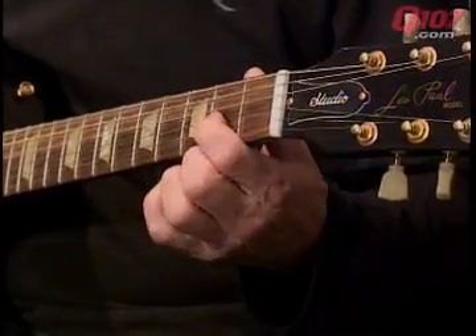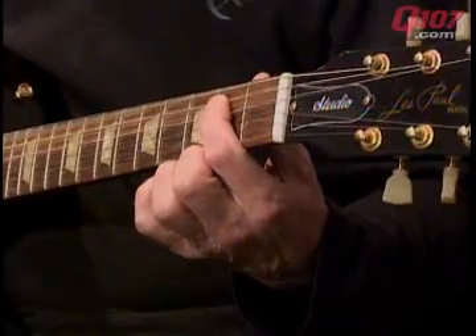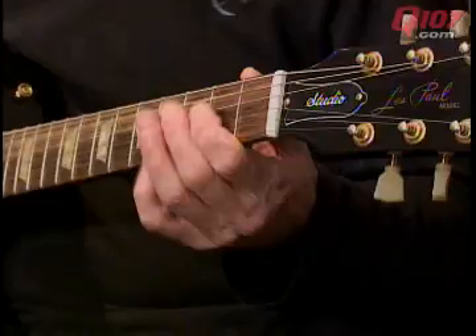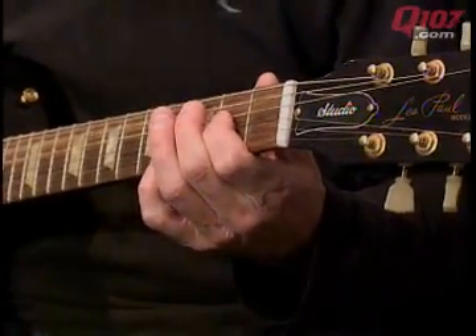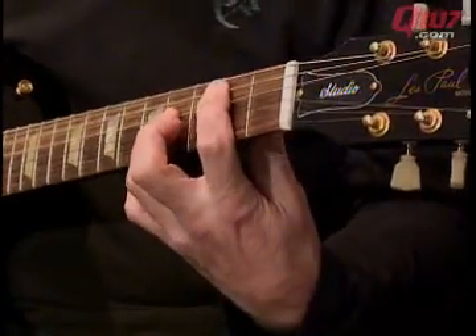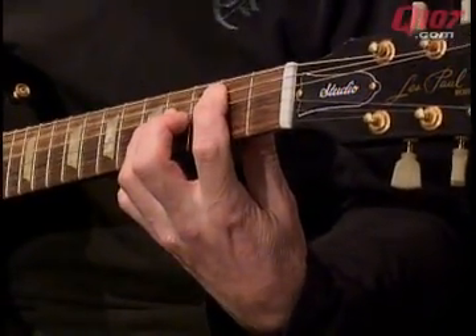One finger. And then Communication Breakdown — A, to the B. Once again fifths.